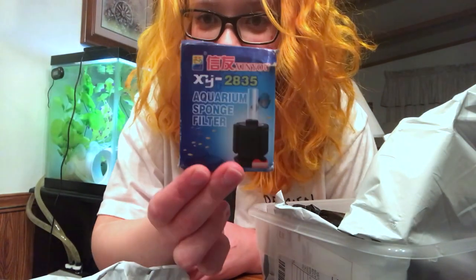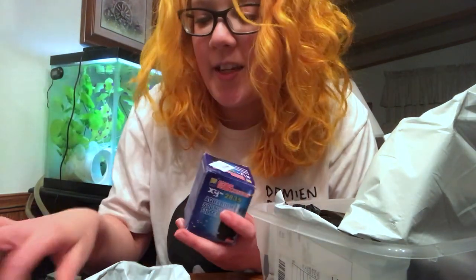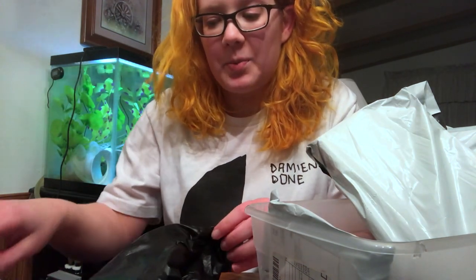The box is pretty beat up because there's no packaging or anything — it's just in this bag. Overall, all this stuff, I think I only spent like $27.